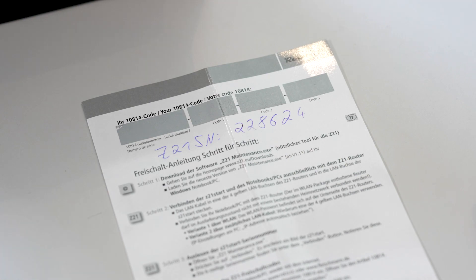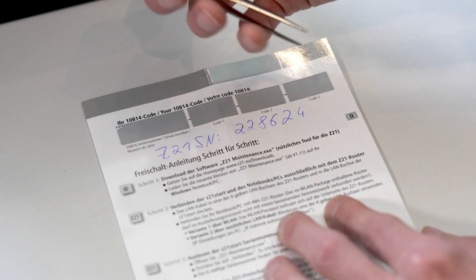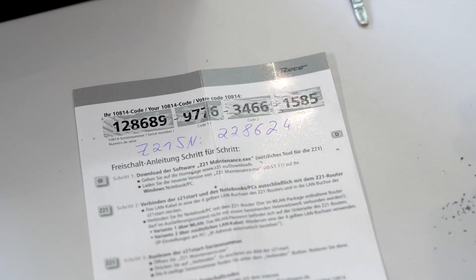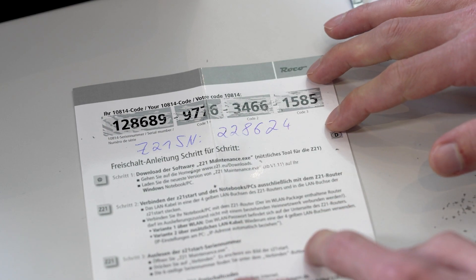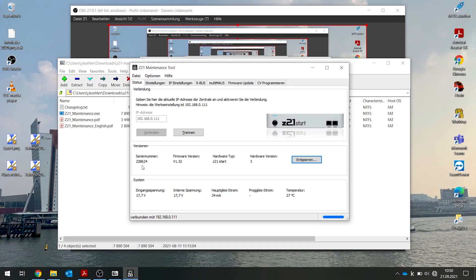Now you have noted the serial number. Next, you need the activation code — you have to scratch it off. I use tweezers; they always work well. It's important to note that each activation code can only be used once. That means you need your own activation code to activate your Z21. This one won't be of any use to you. Now you have your serial number and your activation code.